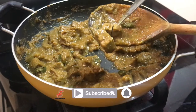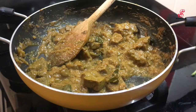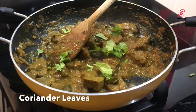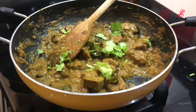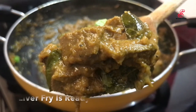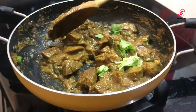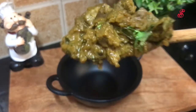Cut with the knife and turn the flame off. We are ready for the liver fry. You can also serve it with white rice.